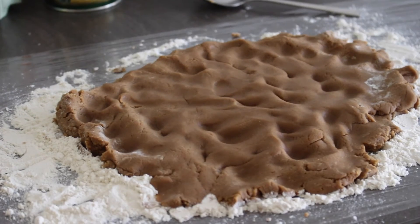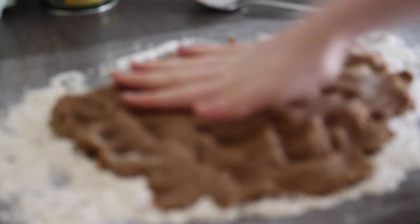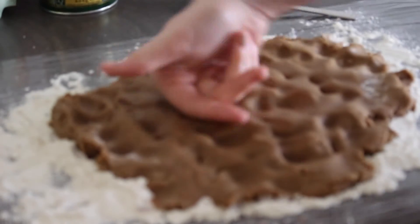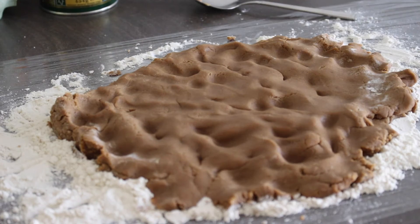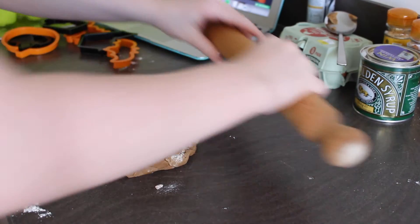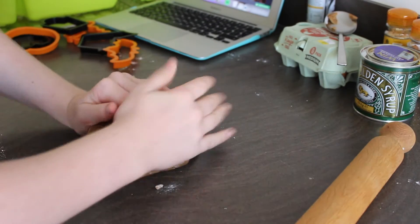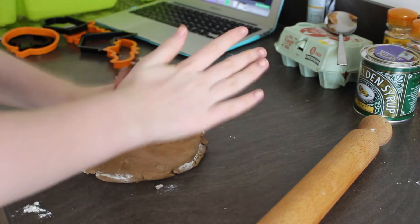Take the dough out of the food processor and lay quite a small amount of flour on the table — this was too much flour. Then knead it together, not like I'm doing here. You should know how to knead. Put it on a lightly floured surface and don't overdo the flour.